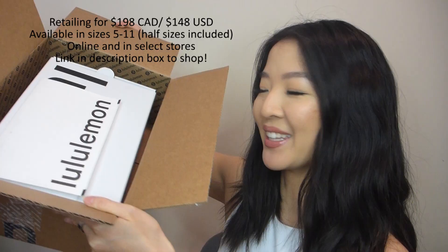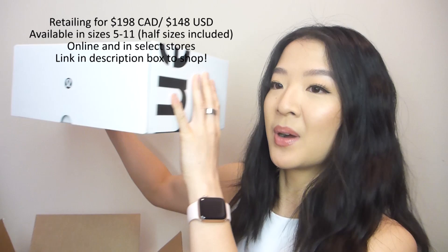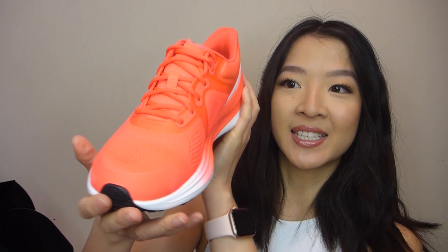This is what it looks like — it's a box in a box, and you get your little packing slip. The shoe box is super sleek and minimal. Opening it up — there's tissue paper that says 'feel' all over it. And oh my gosh, this is what the shoes look like! These are the Bliss Feel shoes in the shade Flare — so bright and wow!